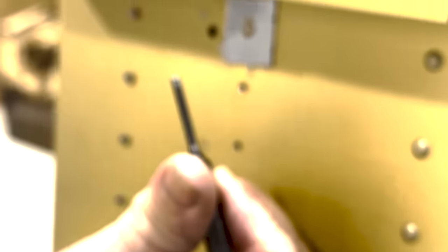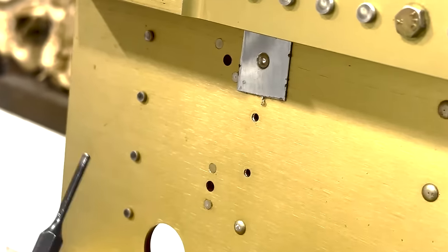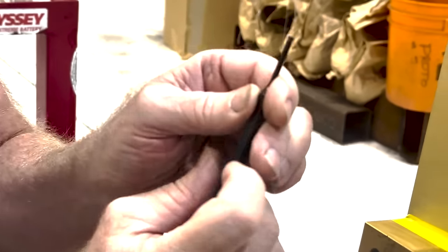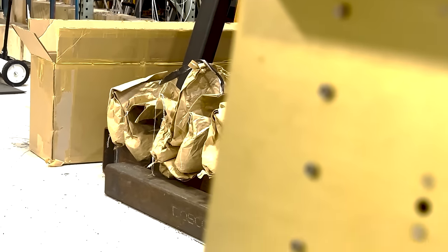We use a pin punch that's matching the hole diameter — this is an eighth-inch pin punch, which is pretty close to number 30. I sharpened this to make sure it had a really crisp, sharp corner so that it would grab inside the rivet well. Then we just push to the bottom and tilt the rivet head off.